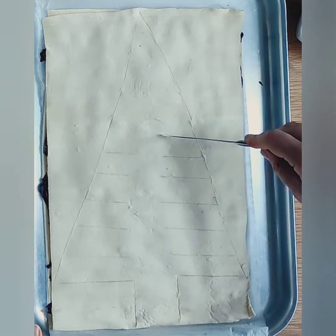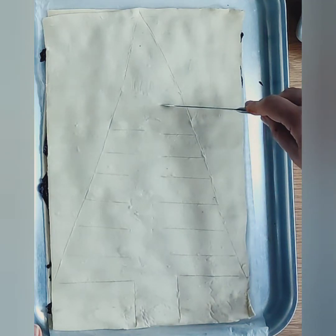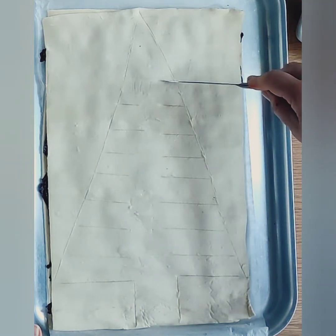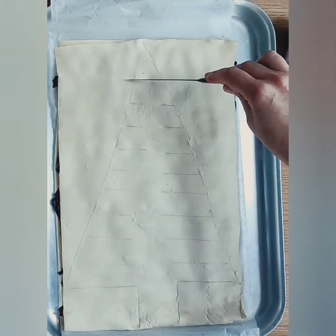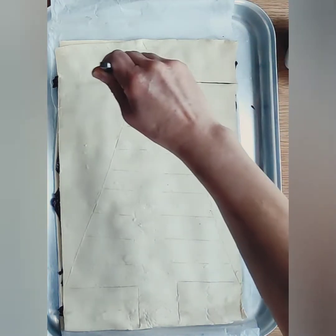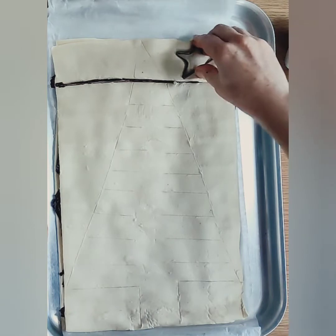The markings will get quite small as you reach the apex of the tree. As we reach the top section, we are actually going to cut that section completely off and place our star there. I am using my star cutter to cut out a little star to place on top.